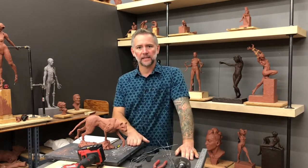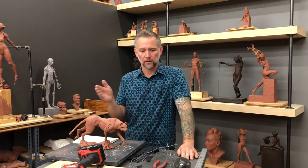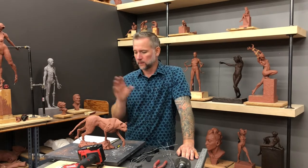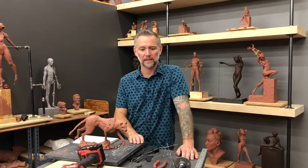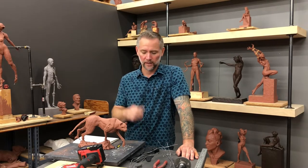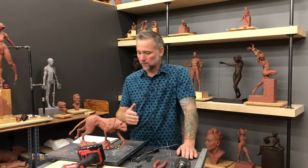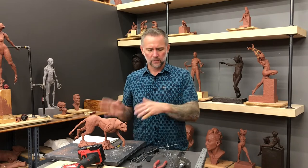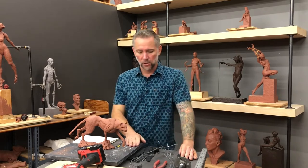This is the first in a series, and later on we'll go over massing out the form, etc. I have no idea how many videos this will take but I'll try to take it all the way to the end. I'll go over the materials when it's time to do that, but first I want to talk about coming up with the pose.